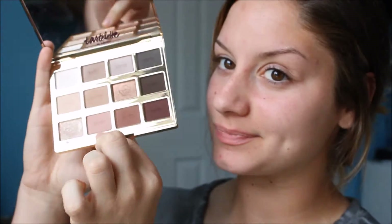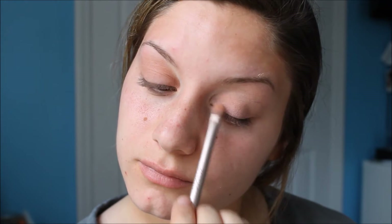As for my whole entire eyeshadow look, I used my Tarlat and Bloom palette — I just got it and I'm so happy with it. I wanted to create a maroon blush kind of look because I was wearing a maroon top, so I started off by applying the shade Sweetheart all over my lid.